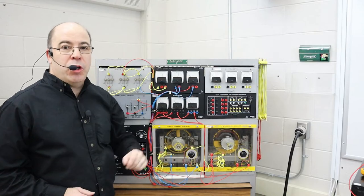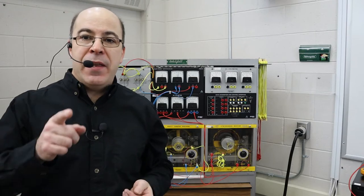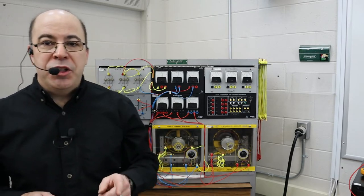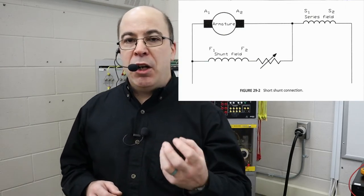You'll notice I have no current output. The reason I don't have any current output is because I have nothing to draw the current out of the machine — that's where the resistive module comes into play. With the short shunt connection, I want to demonstrate that this connection allows the series field of a generator a bit more control, and it'll automatically compensate when there is a large current demand on the generator. When I start turning on my resistors, we should see a slight increase in output voltage where it is automatically compensating.